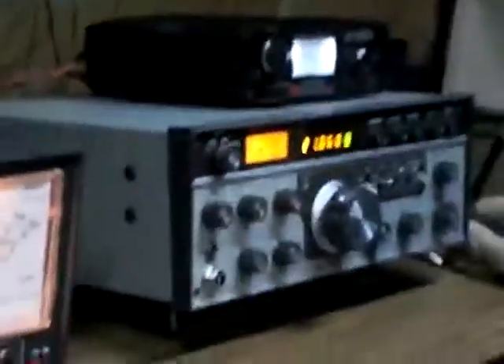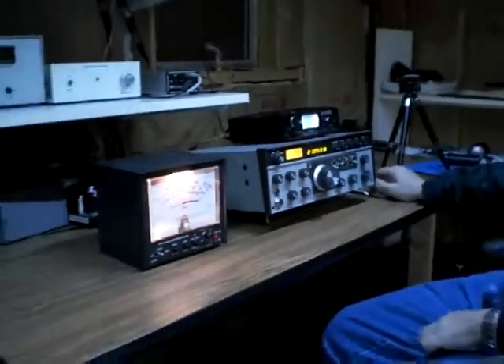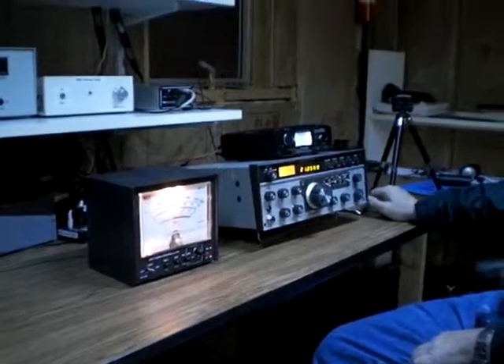In subsequent tests, we'll also test out the 10-meter operation. And what about sideband — can we try sideband too? Yes, in our next YouTube clip we'll try sideband.